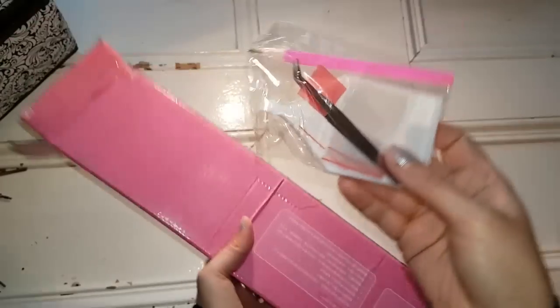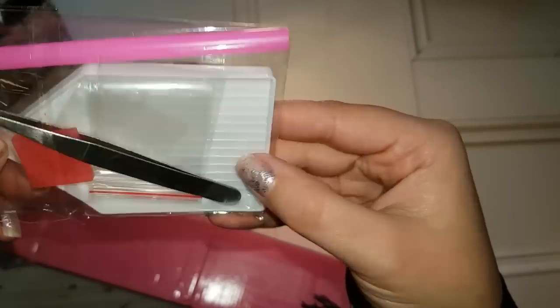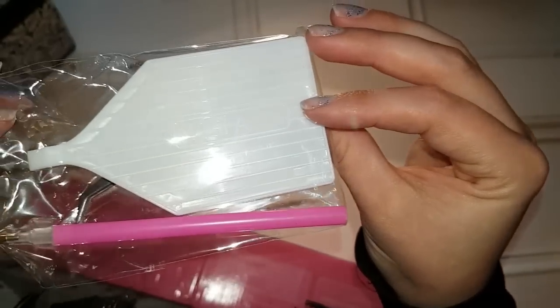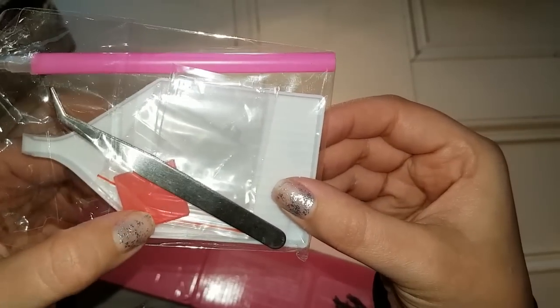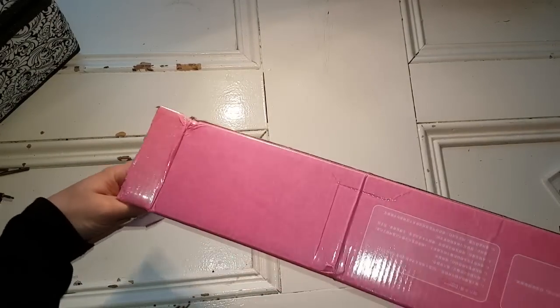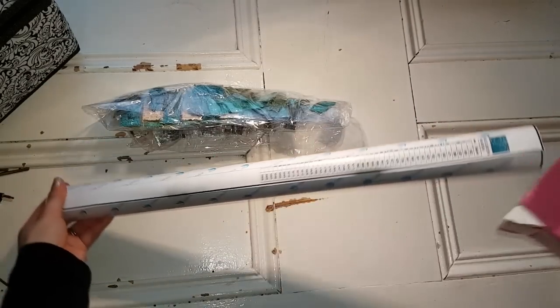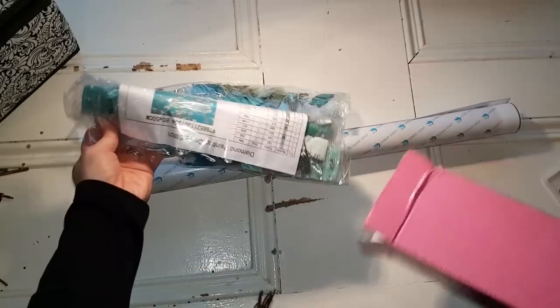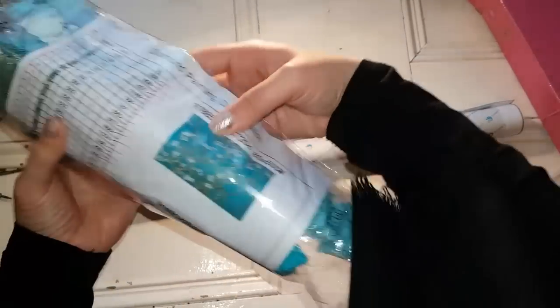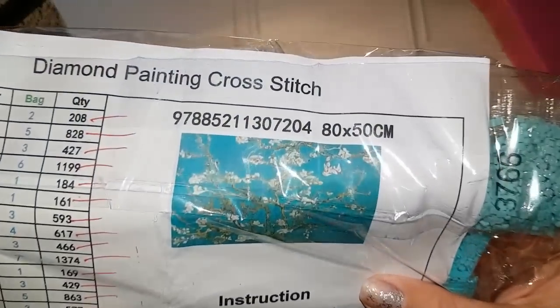Oh this looks familiar. I think this is what I thought it was. So we have a not-quite-basic tool kit — a mask of a boat, a pink pen, some tweezers, a little tiny square wax, and some baggies. And then — it's really stuck in there. Let's pull the drills. There's a canvas. Yeah, it's what I thought it was. And more drills.